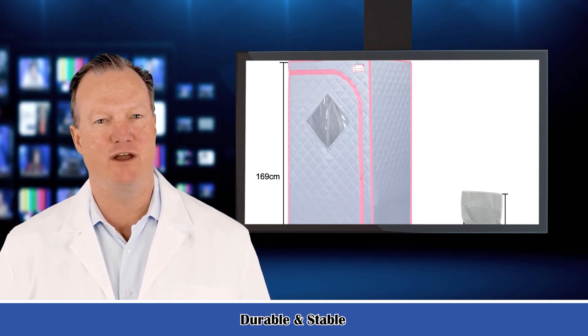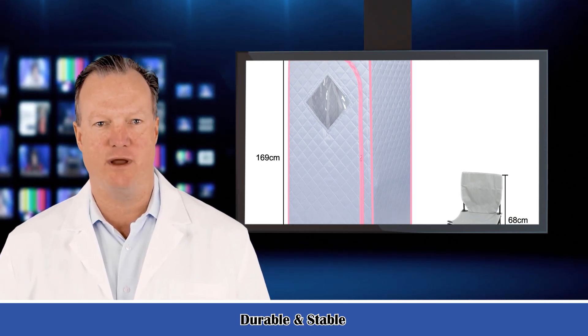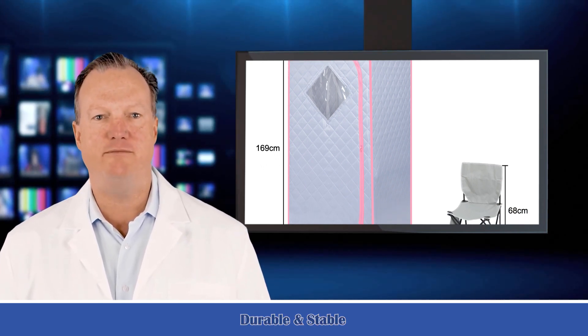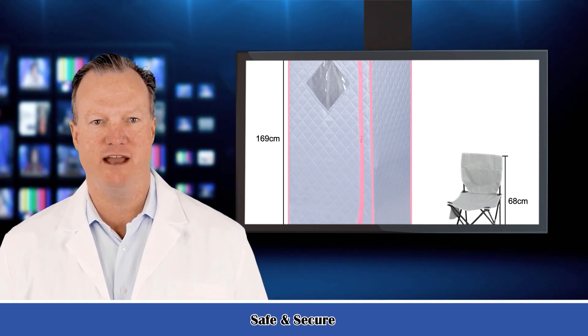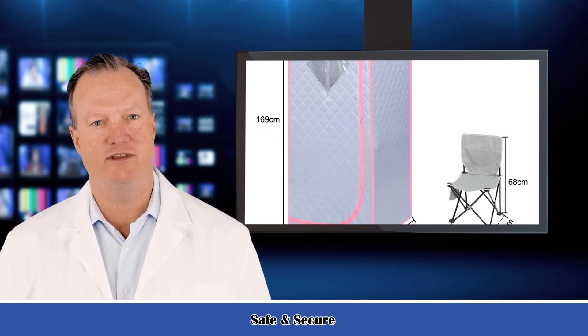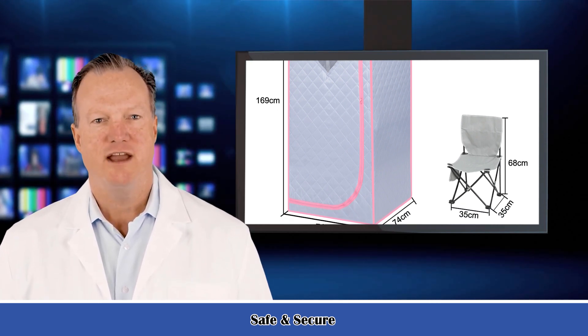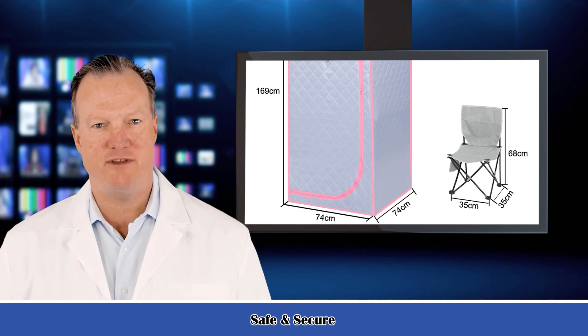For specifications not found in the video, please contact our sales via Dana's website. Full body far infrared sauna tent size: 29.1 x 29.1 x 66.5 inches (length, width, height). Carton size: 28 x 13 x 11 inches.